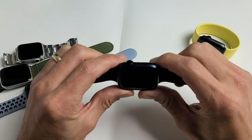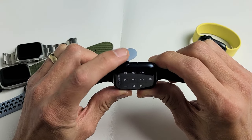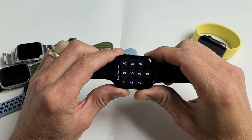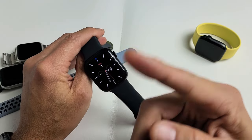The first thing we want to do is restart it using a special two-button combination — the digital crown and the side button. You want to press and hold both buttons and do not let go until we see the Apple logo. Now take note that this watch here is fixed, but let's pretend I'm stuck in a boot loop.